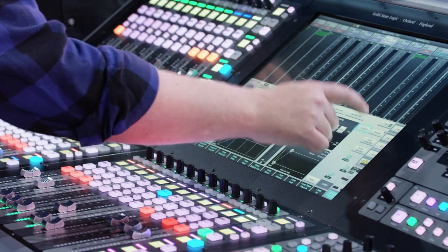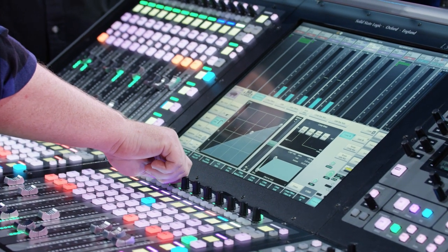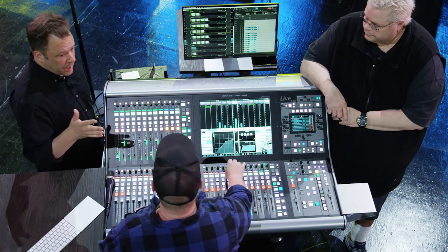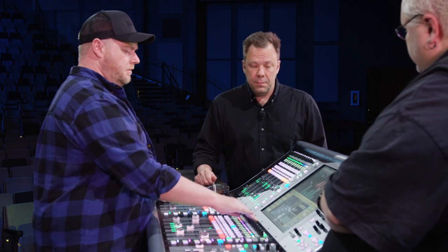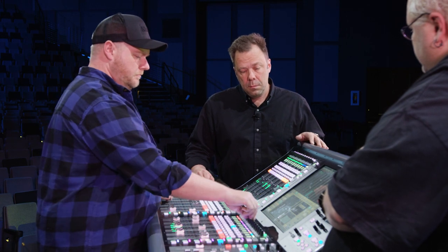Our EQ is in, so now I'm going to pop this compressor on. I generally go somewhere in the three, four, five range for ratio. Every compressor tends to respond a little differently, so it's hard to say just dial up three and a half to one — they all sound so different. Not only does the compressor sound different, but the singer can be so dynamically different from singer to singer.